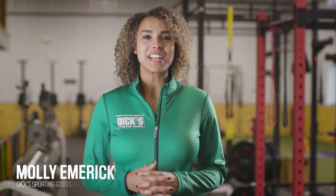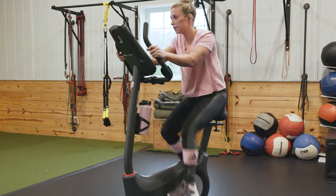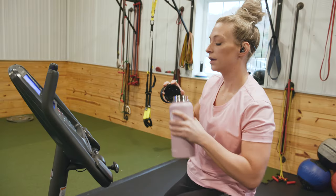Hey everyone, my name is Molly, a Dick's Sporting Goods teammate, and today we're going to break down how to properly set up your exercise bike. Adjusting your exercise bike can do a lot more than increase your cardio comfort. Understanding how to set up your exercise bike can help you get the most out of each workout while also maximizing comfort. Use these quick tips to make the right moves with your training equipment before your next ride.